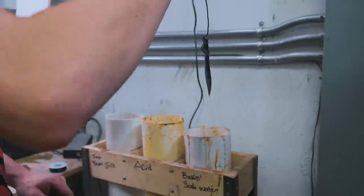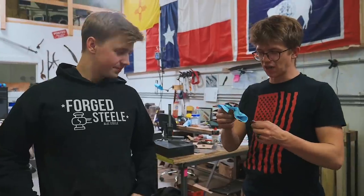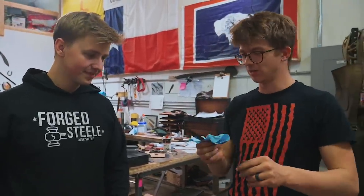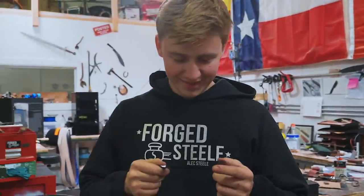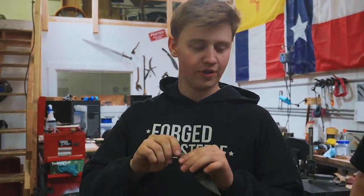Into the baking soda. Now into the water. So we're gonna get to sharpening this, and I'm gonna hand it over to Will because he's gonna do a way better job sharpening it than I am. That thing is complex — it was difficult enough to grind. Good luck sharpening it. I'm just gonna run a belt along the whole thing.